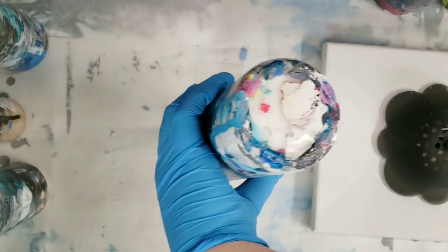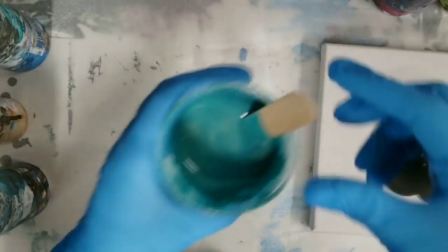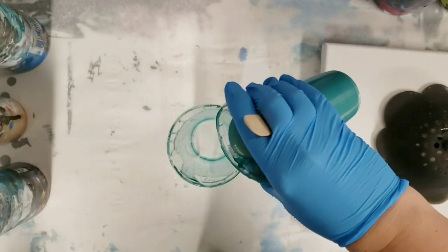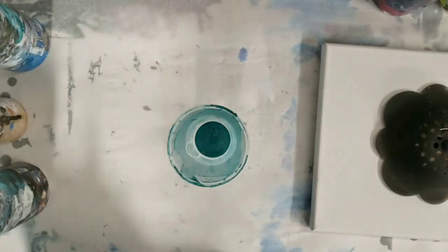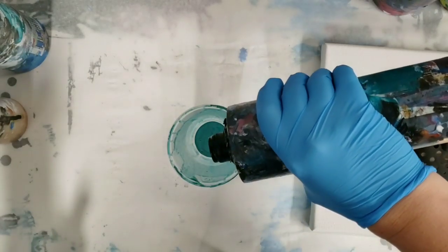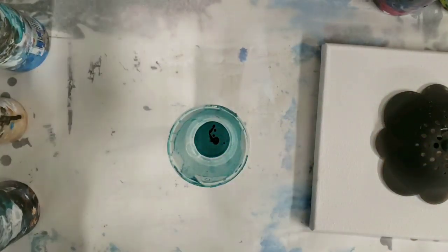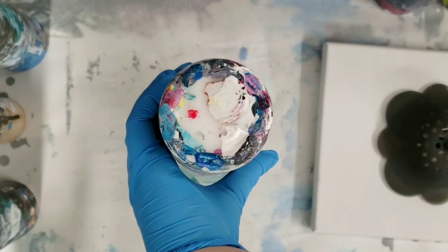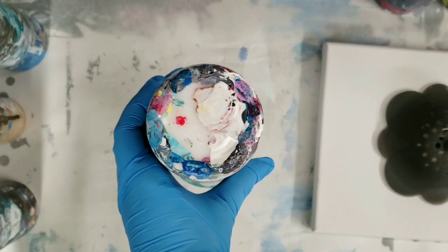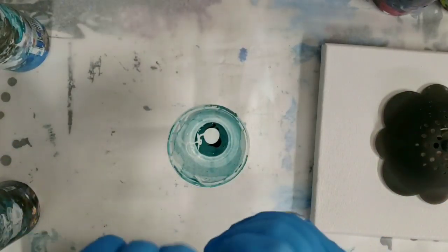I don't have a lot of white and I'm just reusing a cup that I mixed up. This is some Color Shift, the Dragon Flash. So let me use that today. And for a little contrast, we'll add some black. I do have just a bit more white, I'm going to add as much in here as I can.